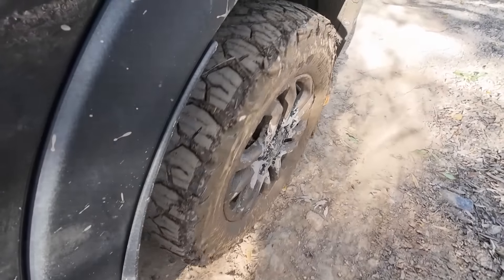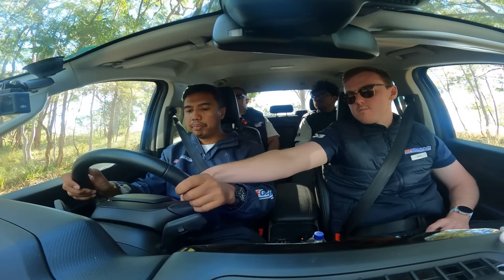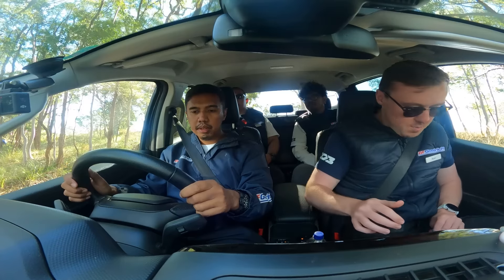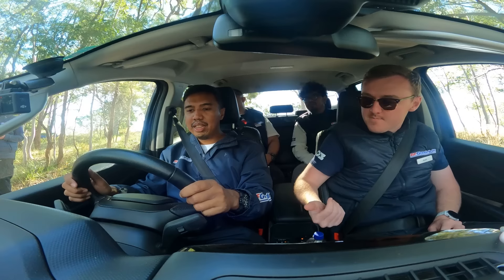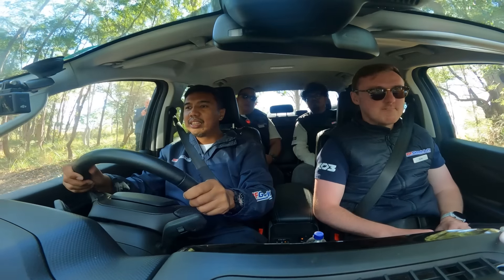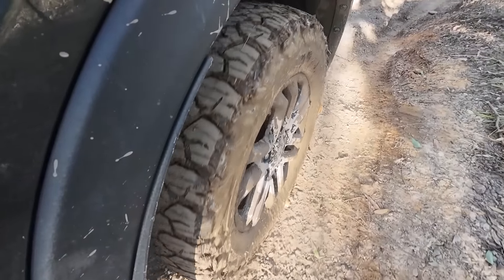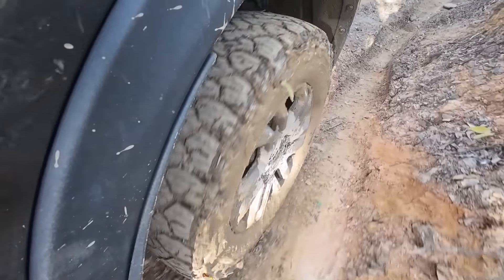We'll stop in here. So, what we'll do — hill descent on — and then take your foot off the brake, move your feet back so you don't touch the brakes, and just let the car do the work. Are you ready? Okay. Then just steer it down. No brake at all? Nope. Ini full pakai hill descent. Ini sambil juga nyobain hill descent control dari Ranger nih, hitung-hitungannya teman-teman.